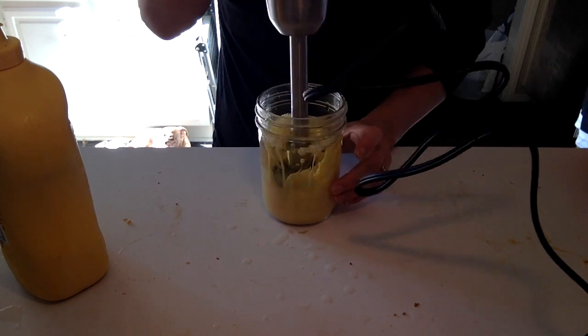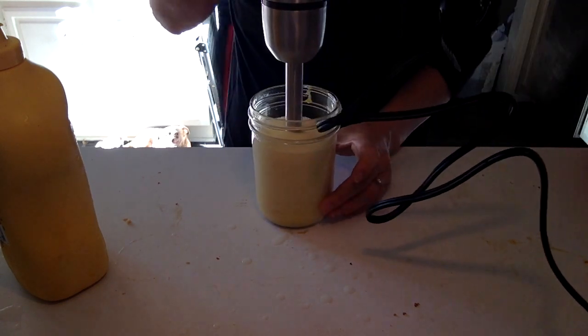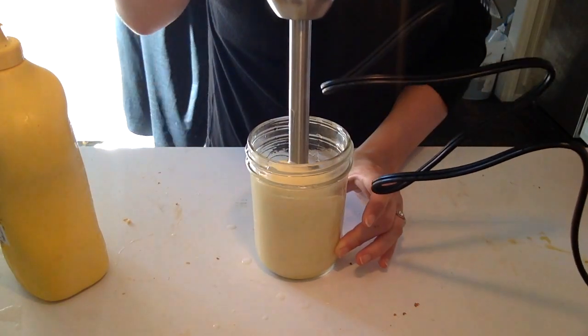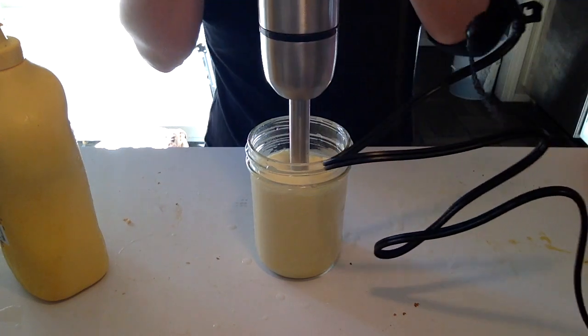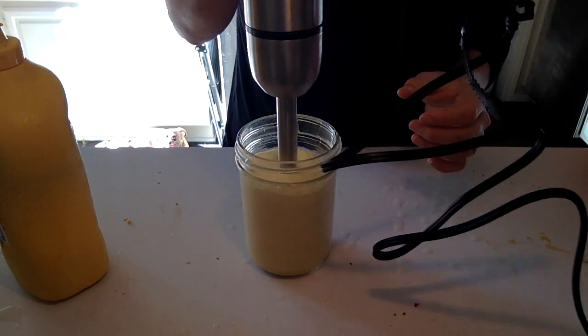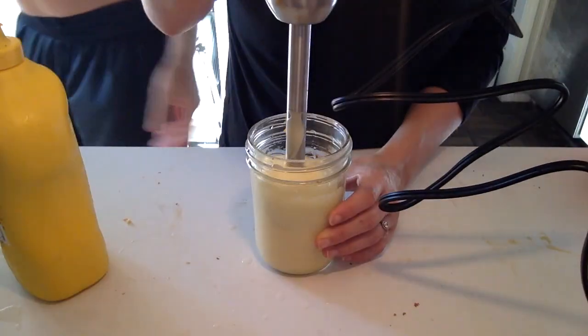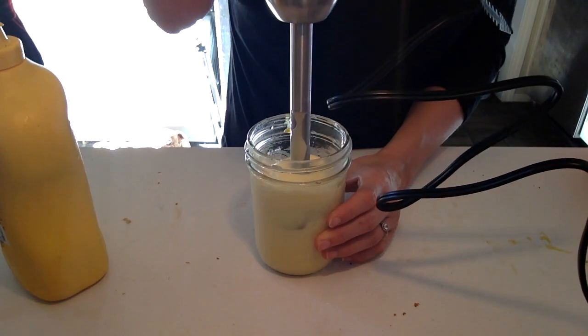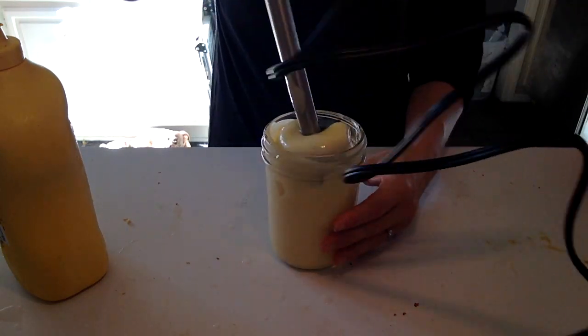So now we've fixed the situation and it is emulsifying. Instead of hydrogenating it — which is what they do with most mayonnaise, actually adding a hydrogen molecule — we're just super spinning it. This is going to create that consistency of mayo that we like without the added chemicals and gross stuff like preservatives that they put in mayonnaise. This will stay in your refrigerator for at least a week and it is magical. I hope you enjoy. Bye!